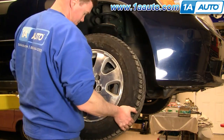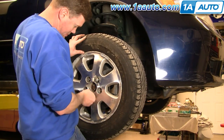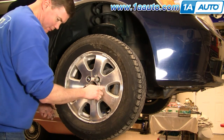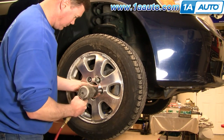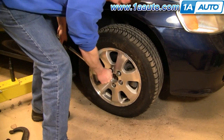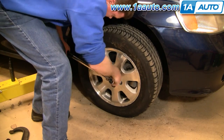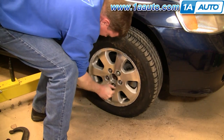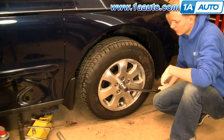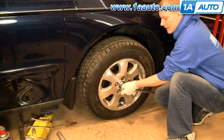Put your wheel back on and start all your lug nuts by hand first. While the vehicle is still in the air, preliminarily tighten them with your socket and ratchet, or with an impact wrench. Then use your torque wrench to tighten your lug nuts to between 95 and 100 foot-pounds, using a star pattern as you tighten. We're also going to torque the axle nut to 180 foot-pounds.